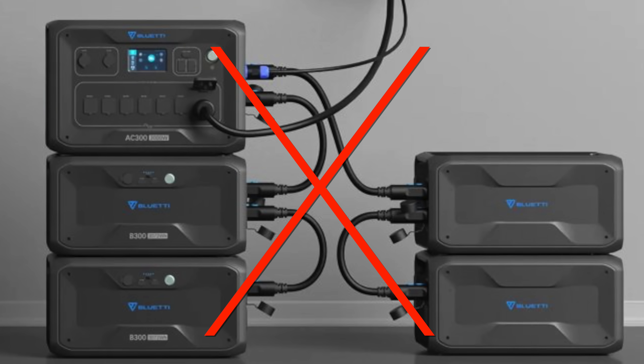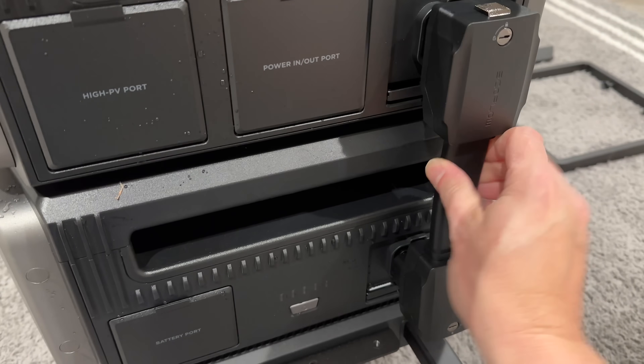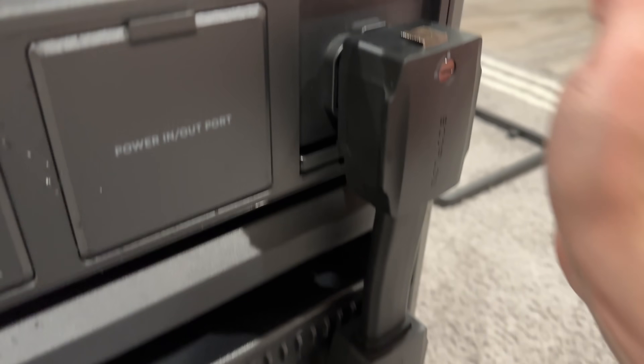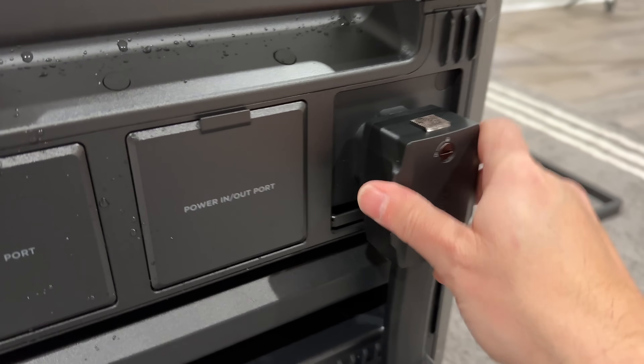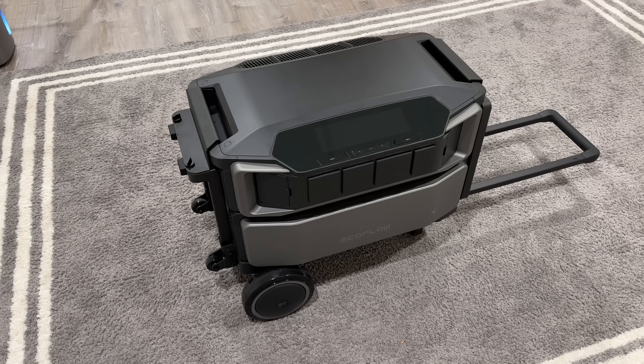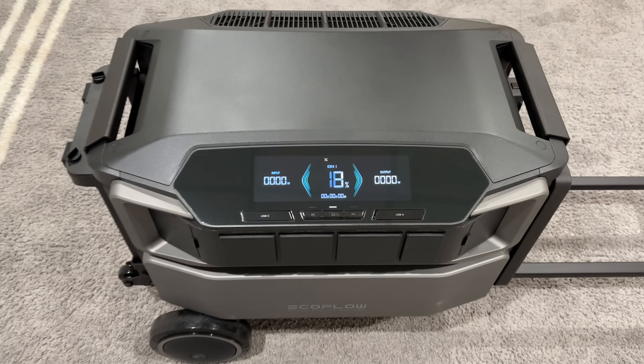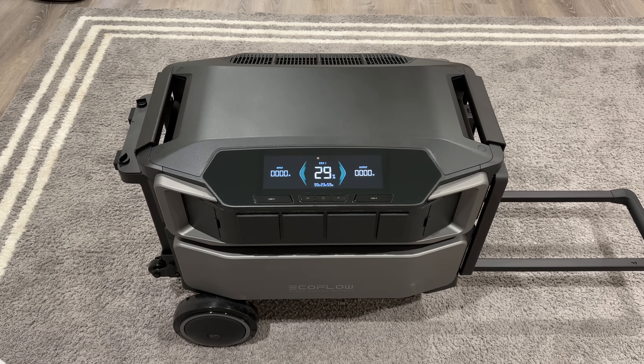No more goofy cables on the sides. None of us like those coffee cup-type cable connections. These cables are low-profile — they easily connect into the ports and lock. You can even physically turn a small screw and permanently lock them in position so no one can mess with them. And unlike something like a Tesla Powerwall that requires professional installation, this one simply turns on with a single button.